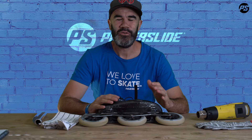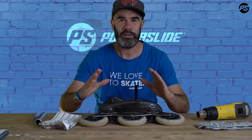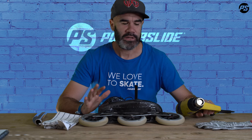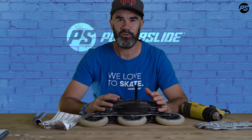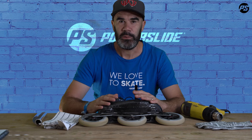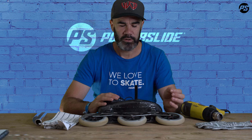Hello everybody, welcome to the new Pit Stop video. Today I will show you how to modify your carbon boot using a heat gun. Usually you can do heat molding with the oven, like we have seen in a previous video, but sometimes you don't want to change a lot — you just want to correct a very small pressure point, maybe on the outside part of the boot like this.